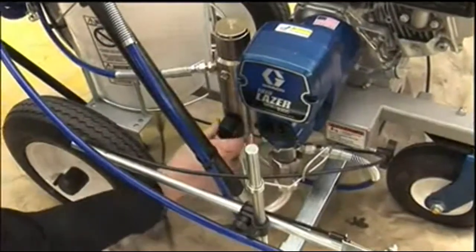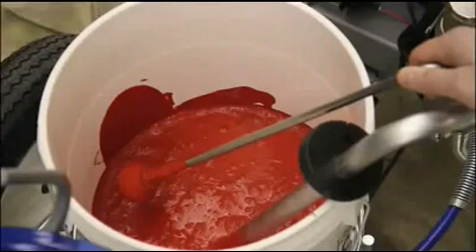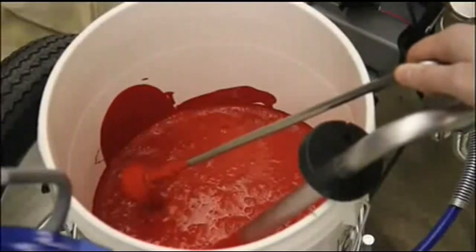Turn the prime valve down to prime and circulate paint for 15 seconds. Then turn the prime valve horizontal to spray.